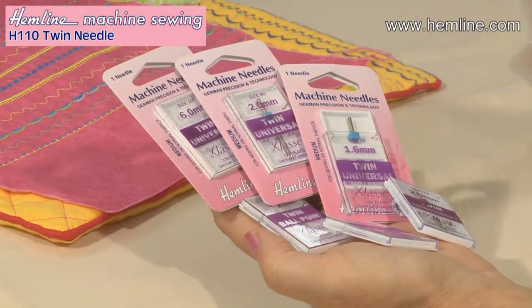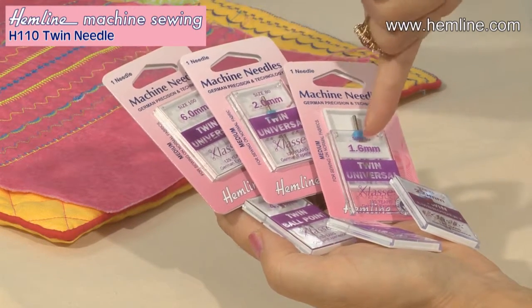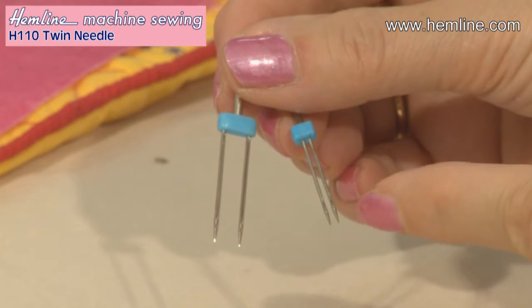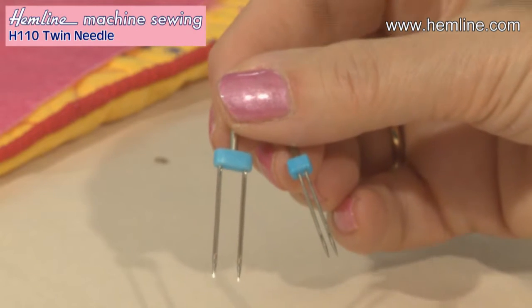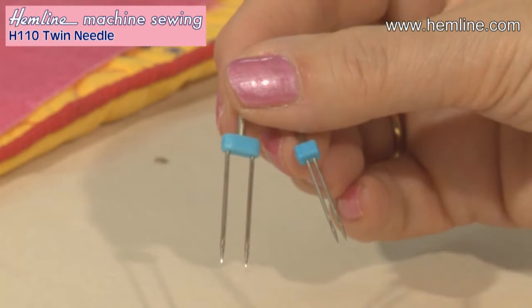Hi, I'm Wendy Gardner. I think pin tucks are a really interesting feature on a garment. Use a twin needle and you can make them quickly and easily. I love the fact that with a twin needle you get different gaps between the needles. Here you can see the two extremes: this one is 1.6 millimetres apart and this one is six millimetres apart. You'd use the wider one for hemming and the narrow one for pin tucks or decorative stitching.